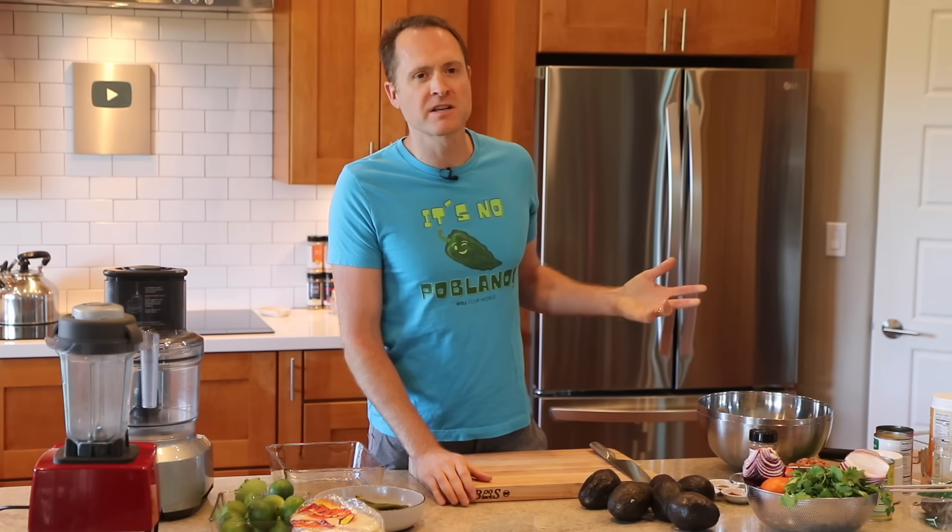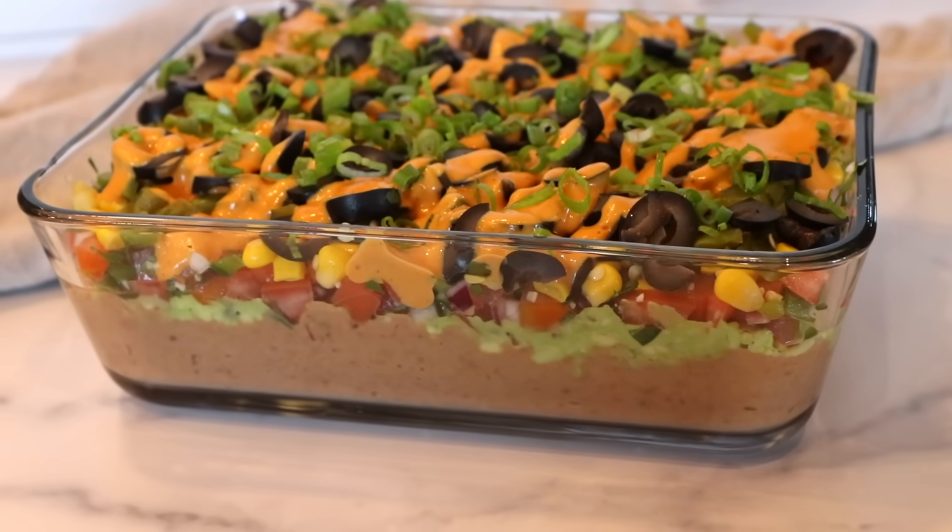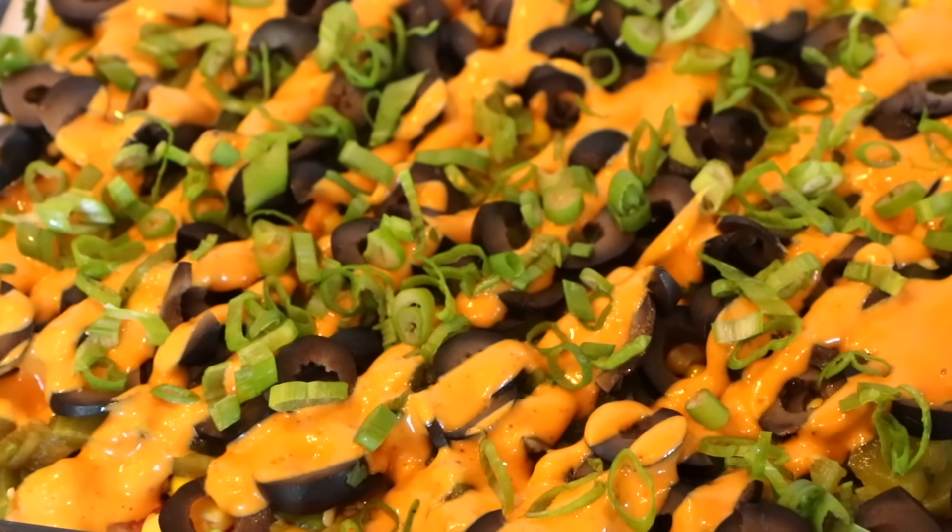Most people think there is no way to make a seven layer dip that's actually healthy, because the normal ones are full of gringo garbage like cheese and sour cream and a bunch of junk. But what if I tell you we could make a really healthy one that's so flavorful and rich thanks to real food ingredients? Let's do it right now.